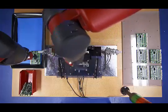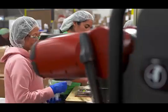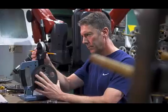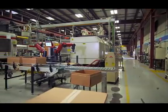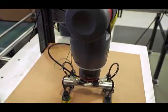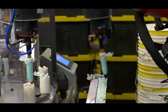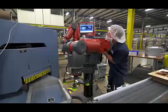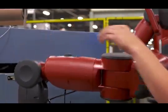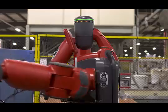Baxter breaks out from the protective cages that contain many manufacturing robots, allowing people and robots to work side-by-side, doing what each does best. From machine tending to line loading to packing and unpacking, Baxter has the flexibility to be deployed and redeployed on tasks with minimal setup or integration costs.